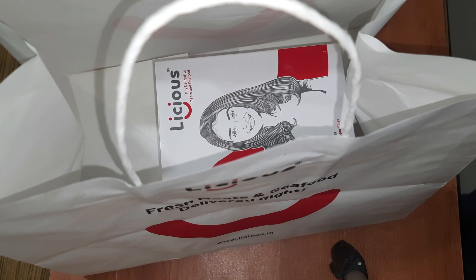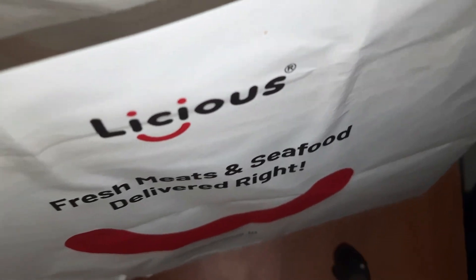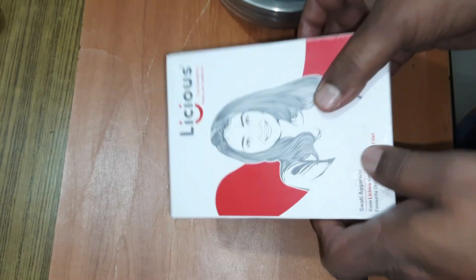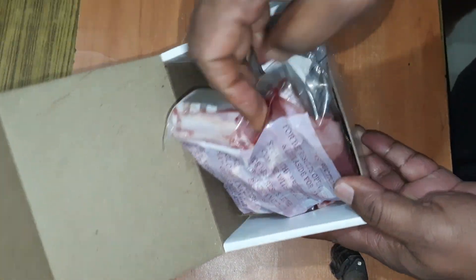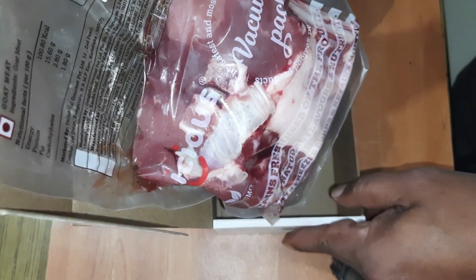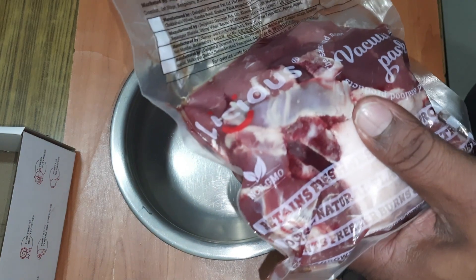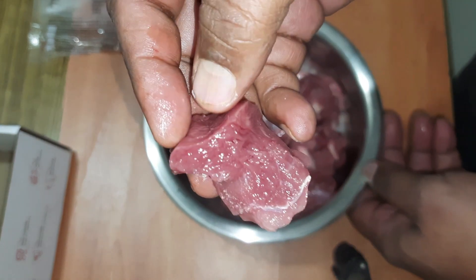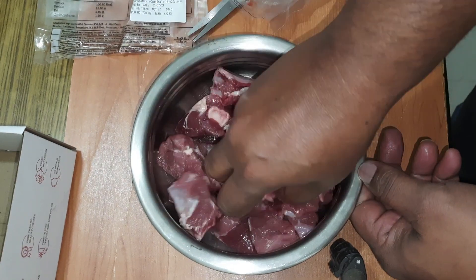Hi guys, we have received a tender juicy mutton from Licious, so we are going to just unpack it. Very neatly packed — we are just opening it here. We have a fantastic mutton with us. Let us open this — see the pink, dark pink color, juicy fresh mutton is there with us.